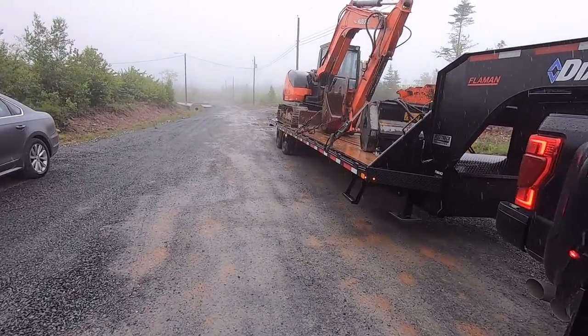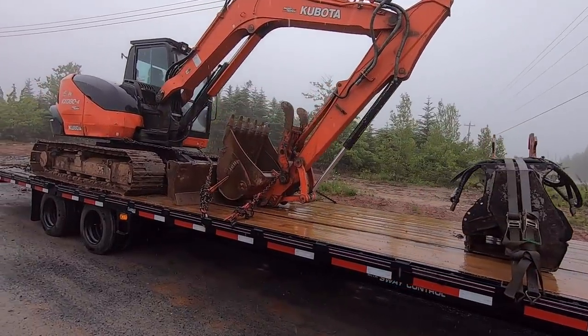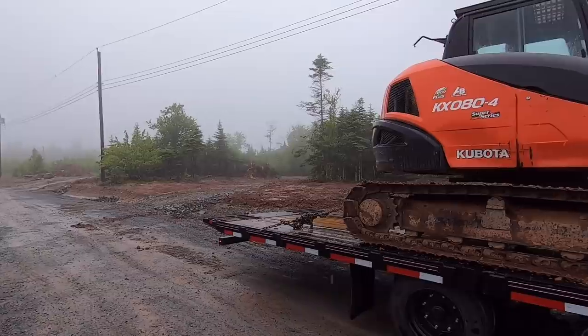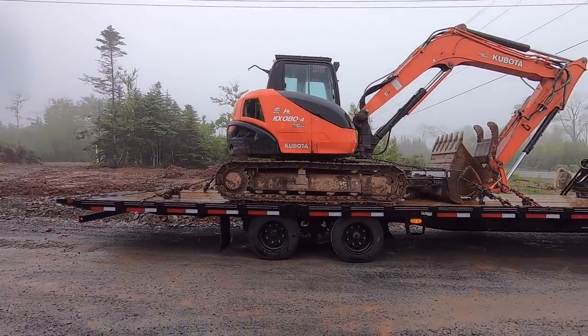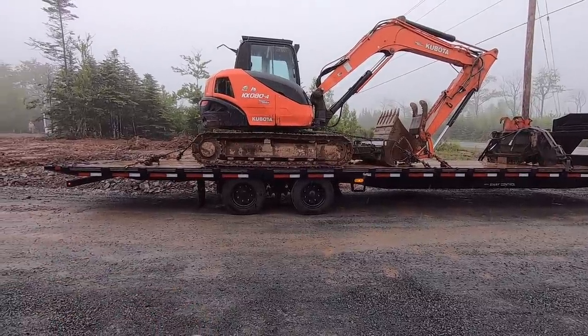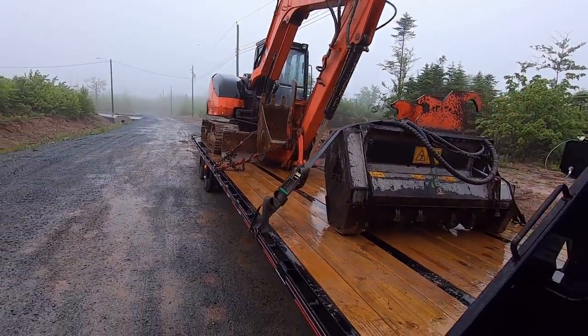We are chained down — got the mulcher, two straps on it, chain across the boom, chains everywhere. This is where I have it sitting right now. I think that's going to be a pretty good spot. If I need to, I can go forward next time — I've got lots of room to work. This is what I'm going with for now.